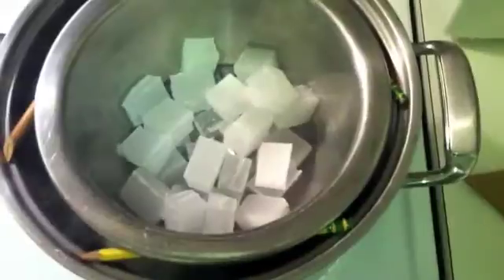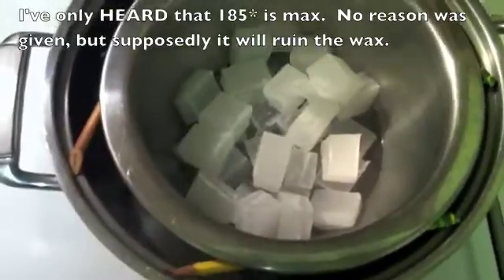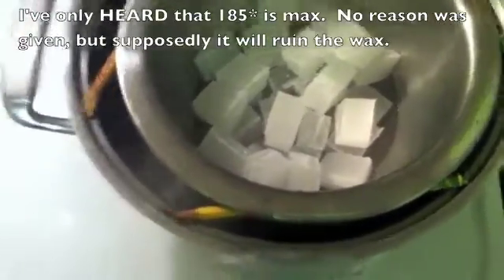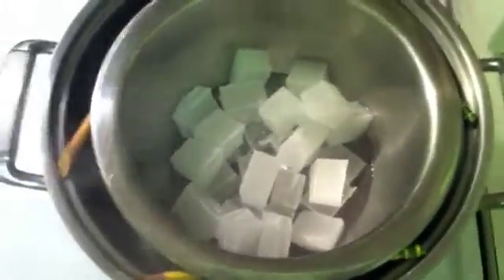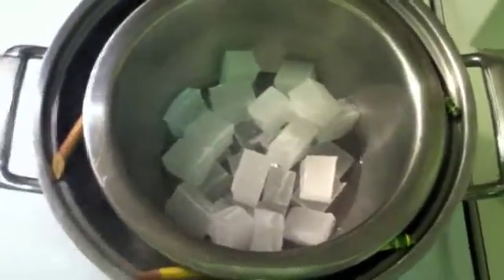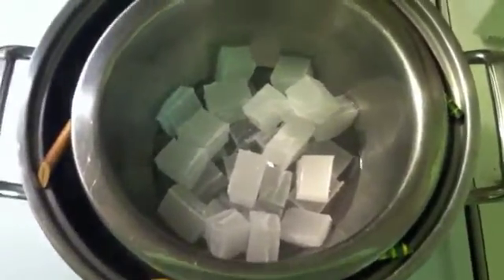I've started cutting up the wax. The water's not even boiling yet — I put hot water in there and turned it on high, but I've actually turned it down now because the wax is already melting and I don't want to go too hot. Since the water's steaming it should be pretty close to boiling, which is 212 degrees. You don't want to go over 185, so melt it as low as you can. I don't have a candy thermometer, so I'm just going to finish cutting up the wax, add the crayon, and once the wax melts we'll throw some jelly in there.